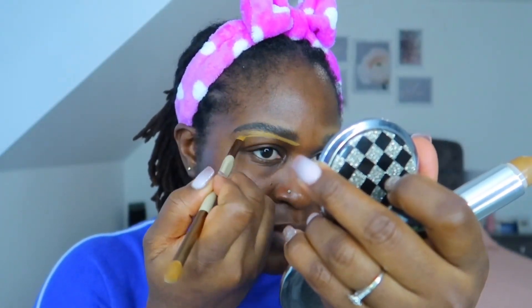Then I use the L'Oreal foundation stick in the shade 210 to just outline my brows — I did that for both. Then I use my CC cream from Revolution Pro as my foundation. I started to use the brush initially but it wasn't really working.